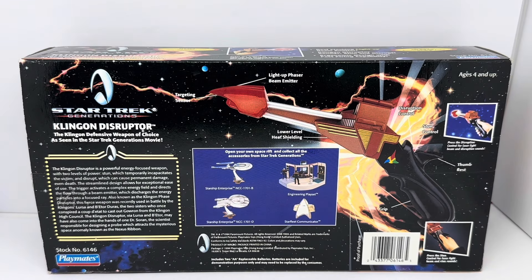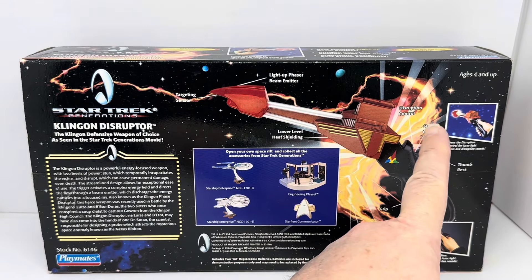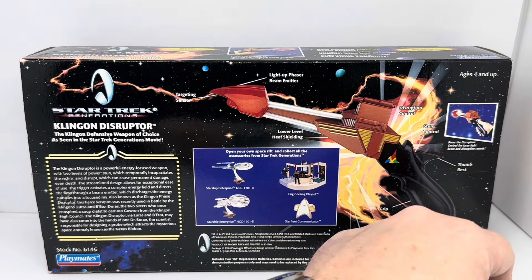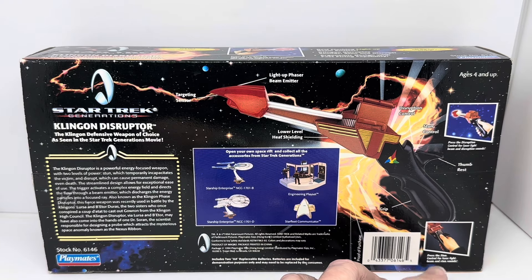Stock number 6146, Playmates. The box also says to collect all accessories from Star Trek Generations: the Starship Enterprise NCC-1701B, Starship Enterprise NCC-1701D, Engineering Playset, and the Starfleet Communicator, plus the Klingon Disruptor itself. The diagram labels include targeting sensors at the very tip, light-up beam emitter, lower level heat shielding, the grip, thumb rest, stun control, and disruption control. Press the disruption control for laser light beam and disruption sounds; press the stun control for laser light beam and stun sounds.